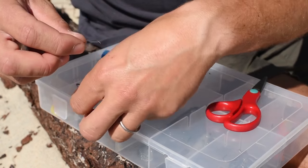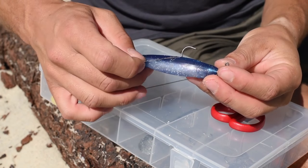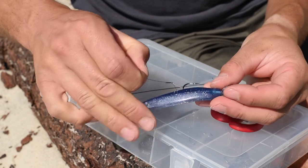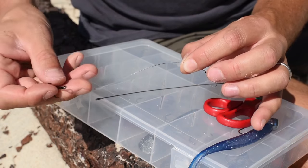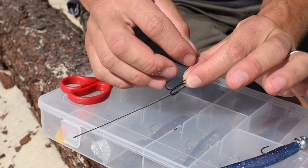Now I'm going to measure the distance between the lead hook and the new hook I want to add. So in this case I'm going to put it here. The idea is to make sure my triple hook is in the right place using that distance that I've measured.